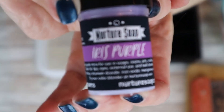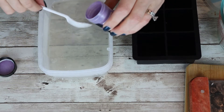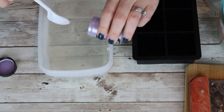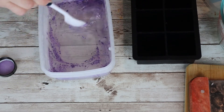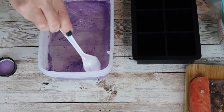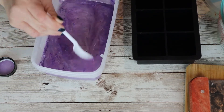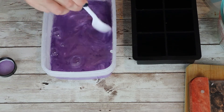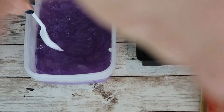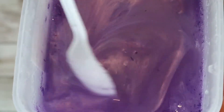For coloring, I'm starting with this mica from Nurture Soap — it's Iris Purple, they sent me a little sample. I'm going to put some of this Iris Purple mica into my melted melt and pour and incorporate it completely. Using a mica is not necessary — I'll post some micas plus regular soap dye, but micas are just pretty. You get a metallic sort of sheen, particularly in melt and pour. A little went a long way — it's really nice and purple just with that one little sprinkle. You can see the swirling as you mix the mica in; it's sort of pearlescent.